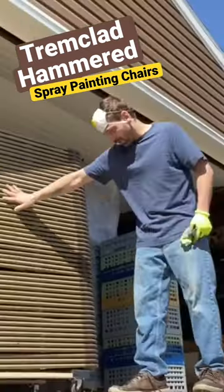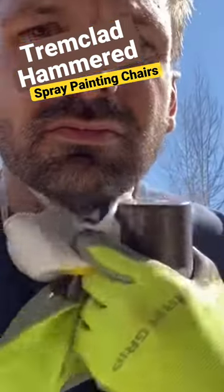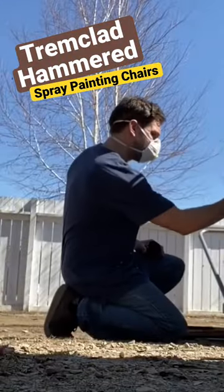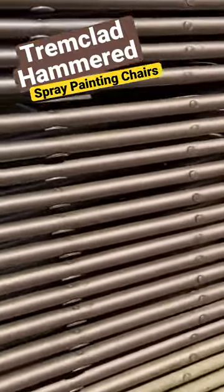I'm gonna start by painting the sides, so let's paint the sides. Make sure you shake that can up good. It completely changes the look of the chairs.